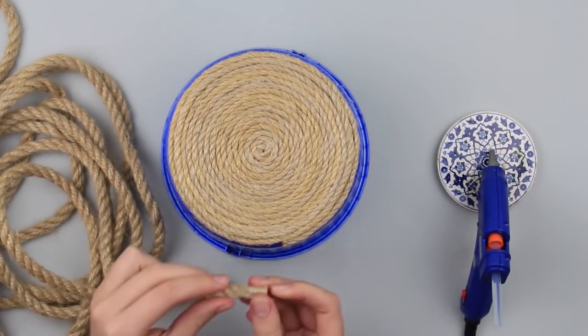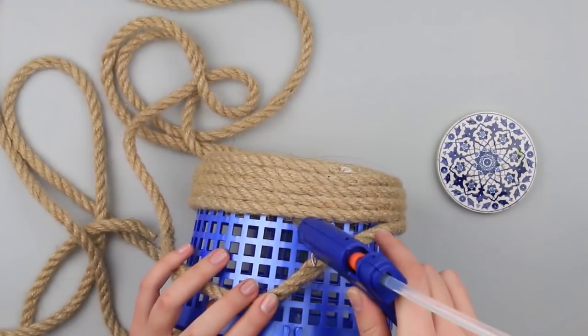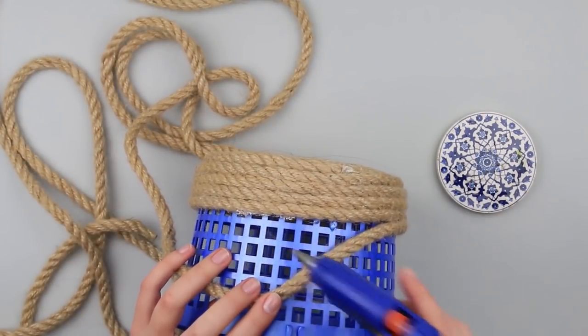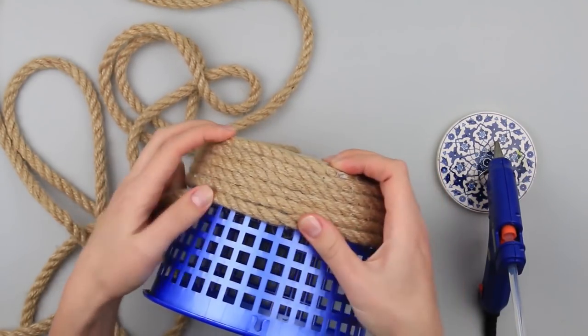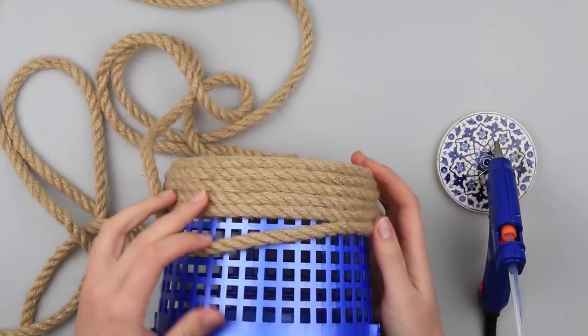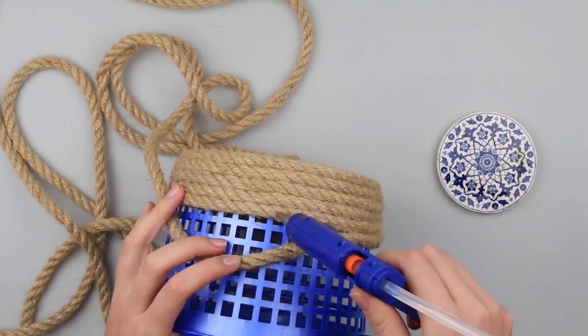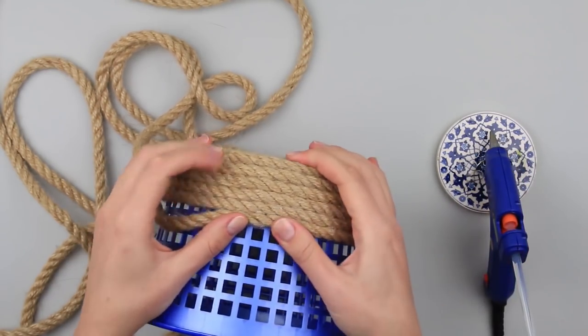Add the cord of another size. Make walls in the same way. Keep in mind to attach the rope coils with the hot glue. You can add several layers of painted cotton rope.